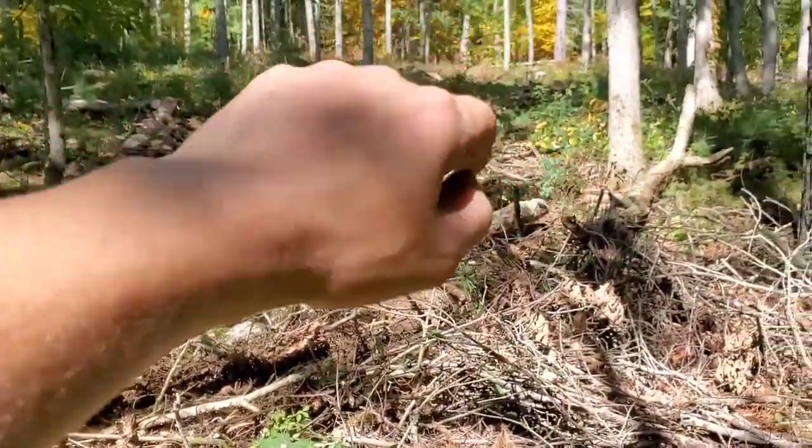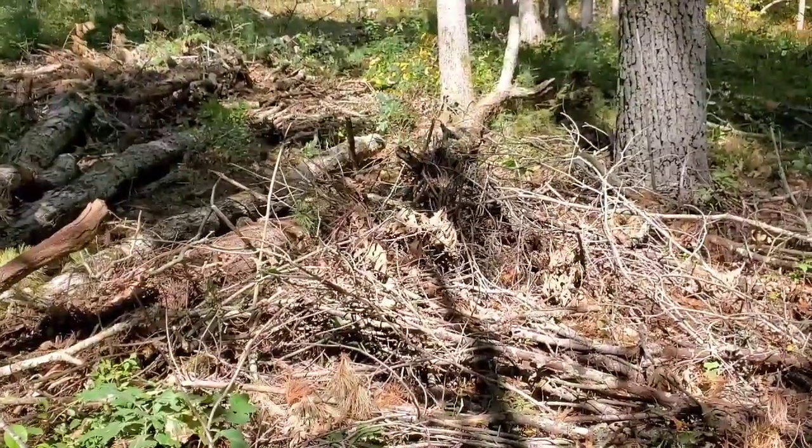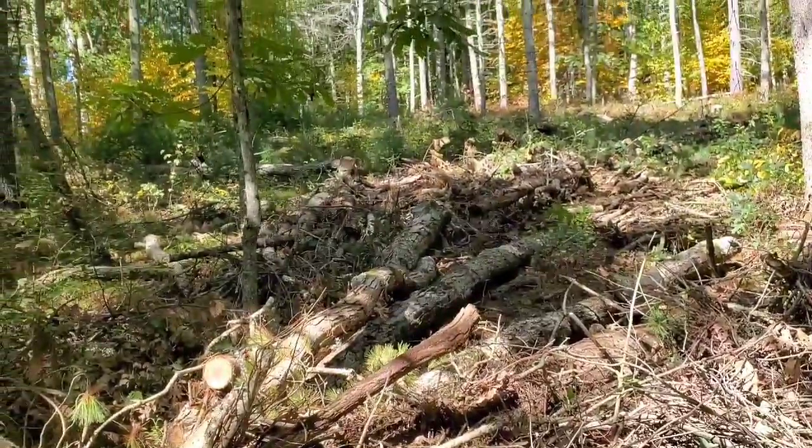And then I'll be able to access the wood that's on top of the hill a lot easier, and this other stuff I'll be able to back right up to it.